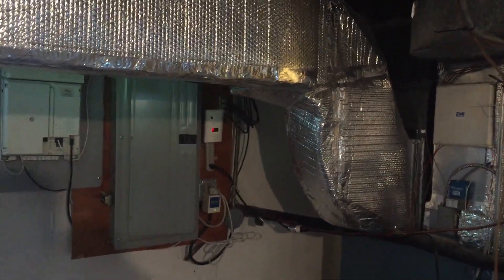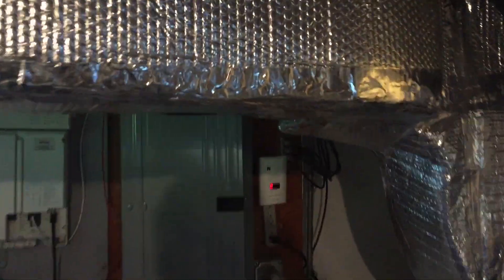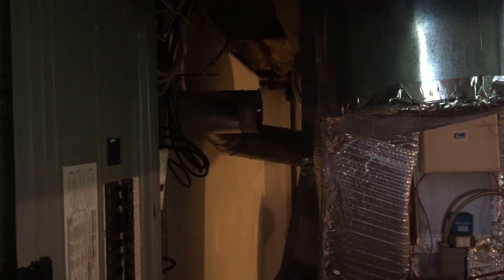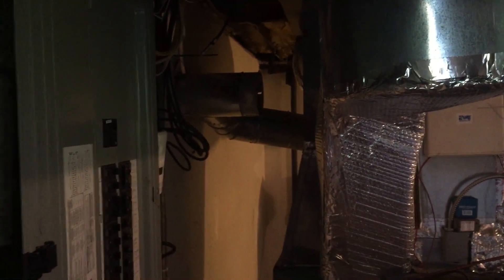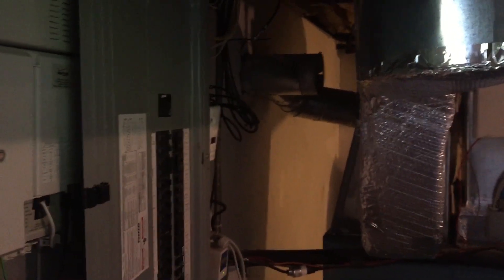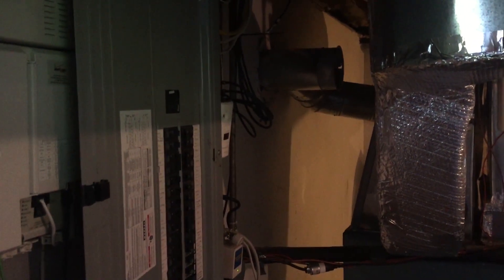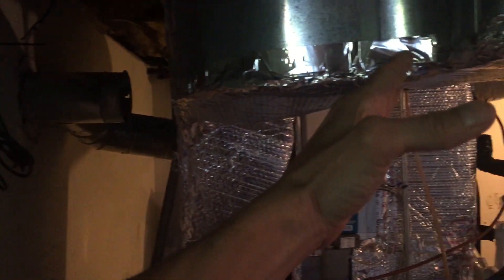Take a look at this panel board installation here. You have to actually duck underneath the ductwork in order to get at this panel board. Now all this ductwork being in the way, or that close to the panel board, this is a violation of section 110.26A1. This panel board needs clear working space for a depth of at least three feet from the front of this panel board out.